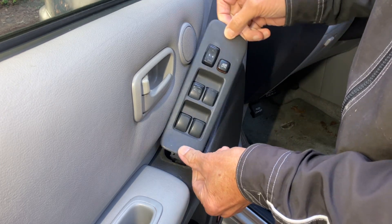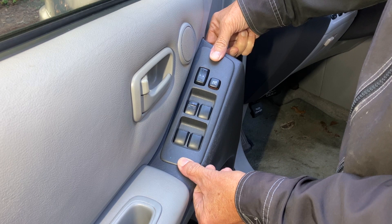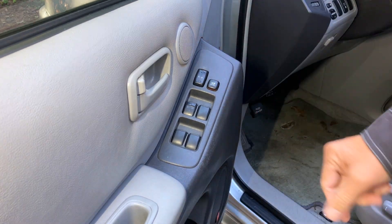It should fit back in there — it's got the same locking tab down at the bottom. So we fit that in first, push it in up top. Fixed for $13.